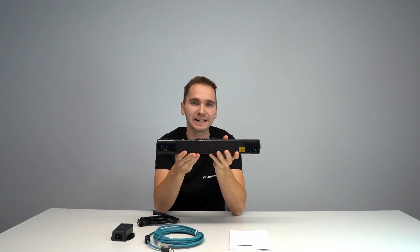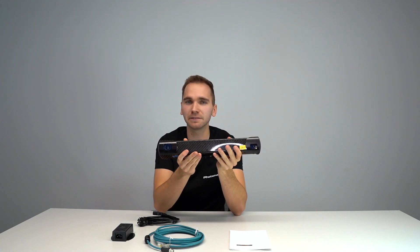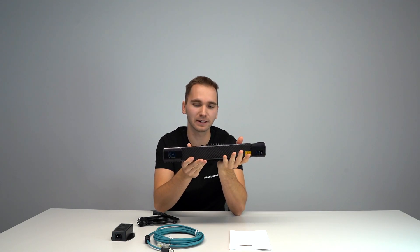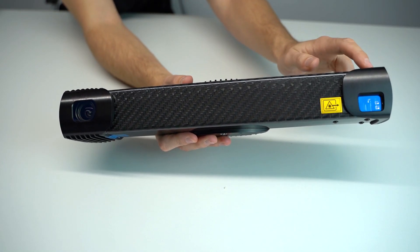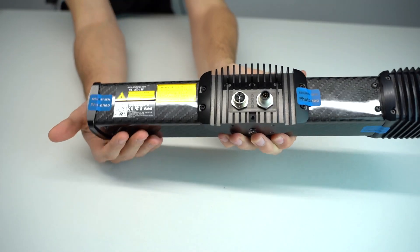So what do we have here? First, it's the camera itself — this is the MotionCam 3D size M. Your MotionCam 3D might look slightly different based on the size of the volumes you are planning to scan. This part is the camera unit. On the other side it's the projection unit, and the middle part is the processing unit.